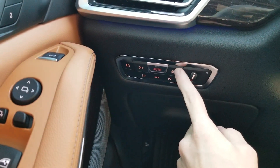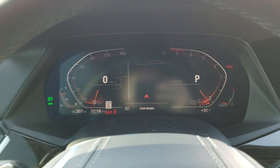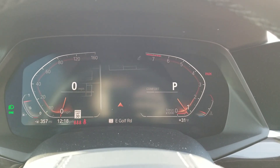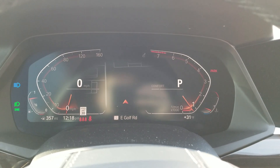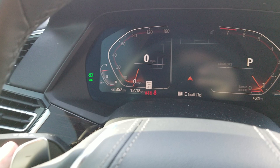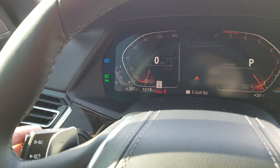This button here turns the lights on — it says low beam. Then you can also turn on the high beams. You push forward, then you pull back for flash to pass.